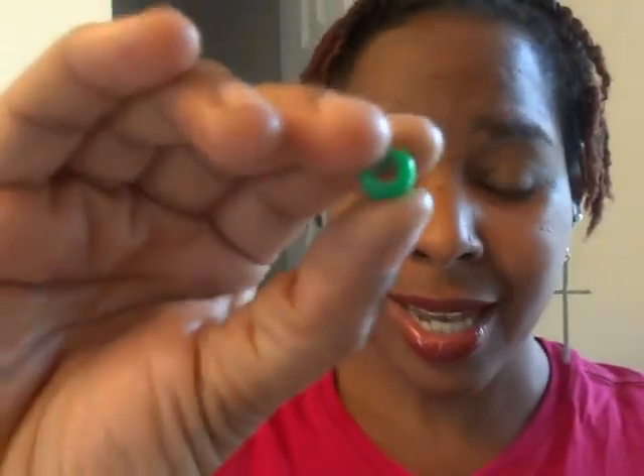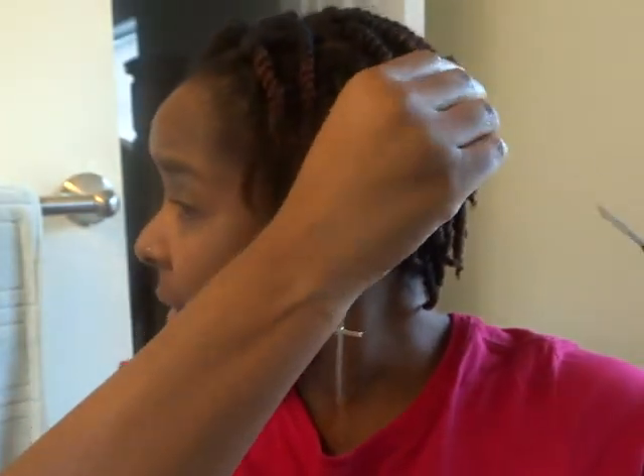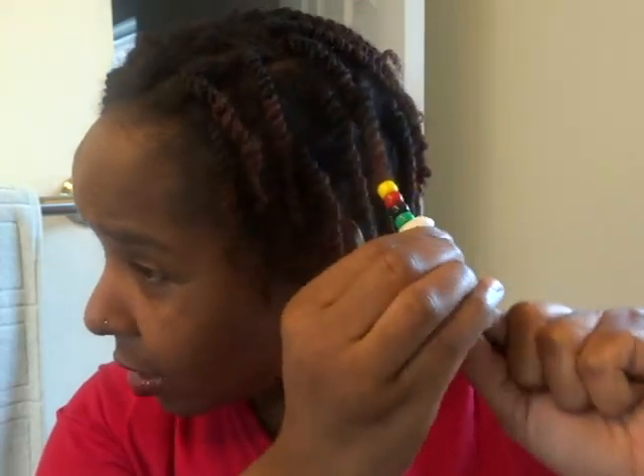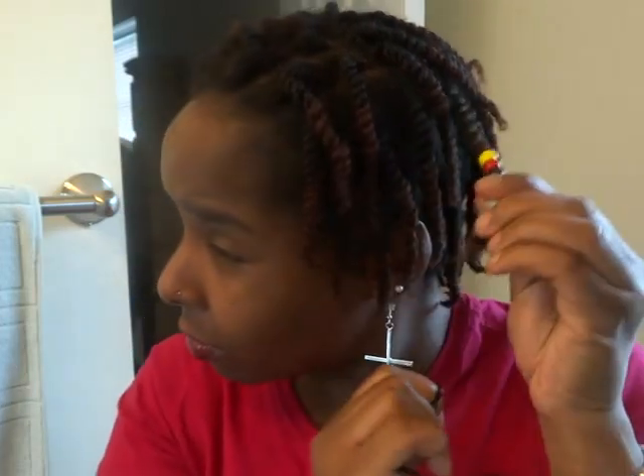Another thing I'm about to do is use some seashells. You can use seashells — you can get them from any beauty supply store or arts and crafts store. What I'm going to do is take the beader, stick it through, and I'm going to put on some African color beads. I got green, black, yellow, orange, and red. So this is how I have it set up, and I'm just going to slip it on one of my twists.